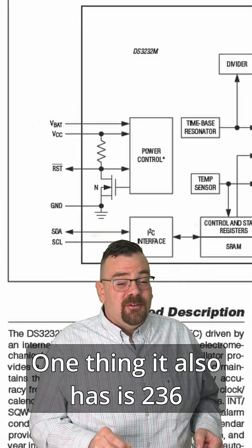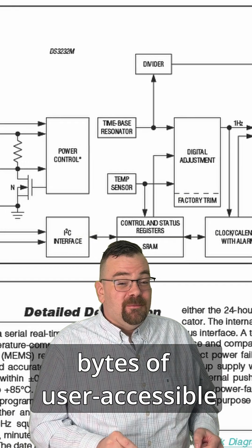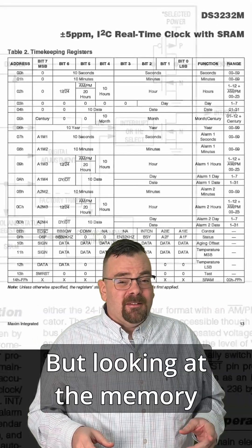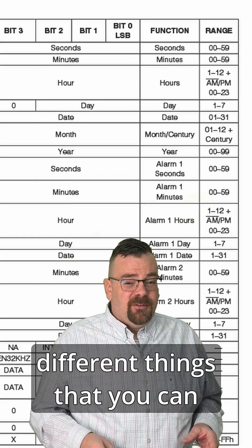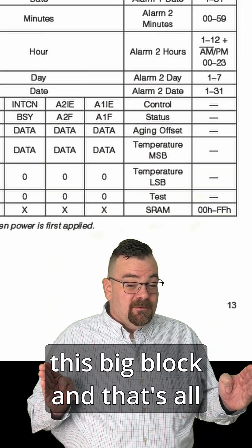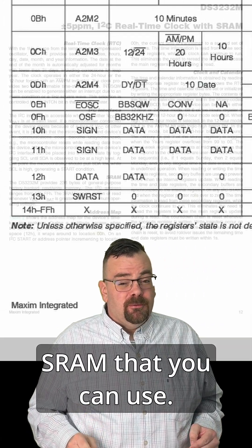One thing it also has is 236 bytes of user-accessible non-volatile static RAM, or SRAM. Looking at the memory register, you can see all the different things that you can access with your I2C bus, but on the bottom you have this big block — and that's all SRAM that you can use.